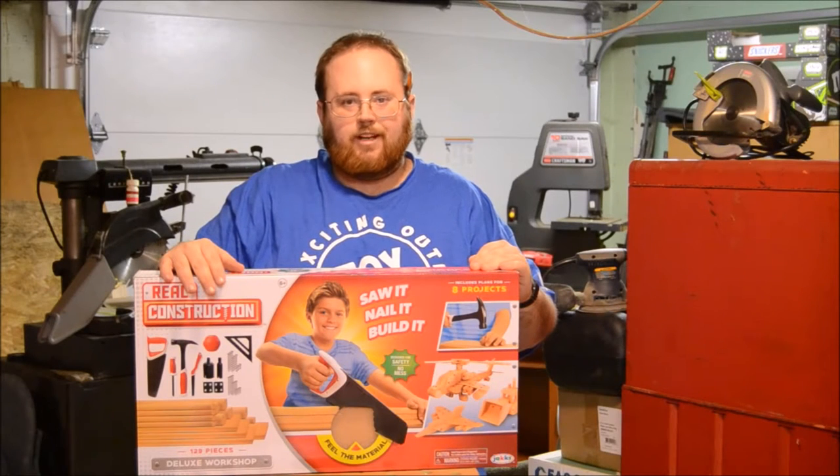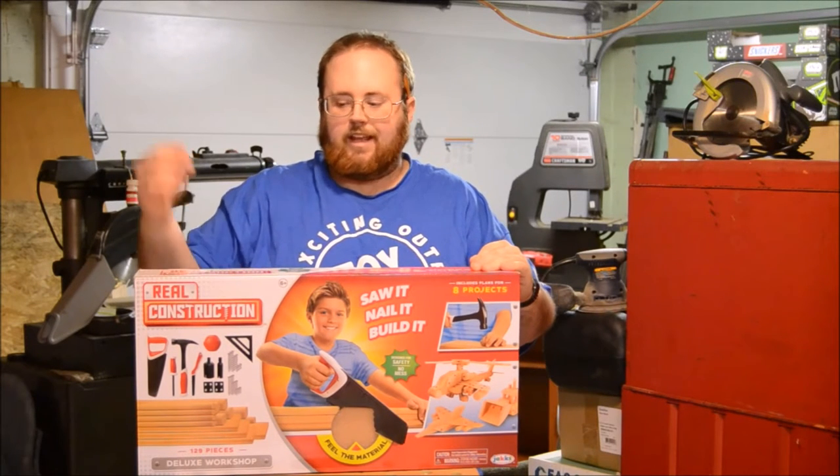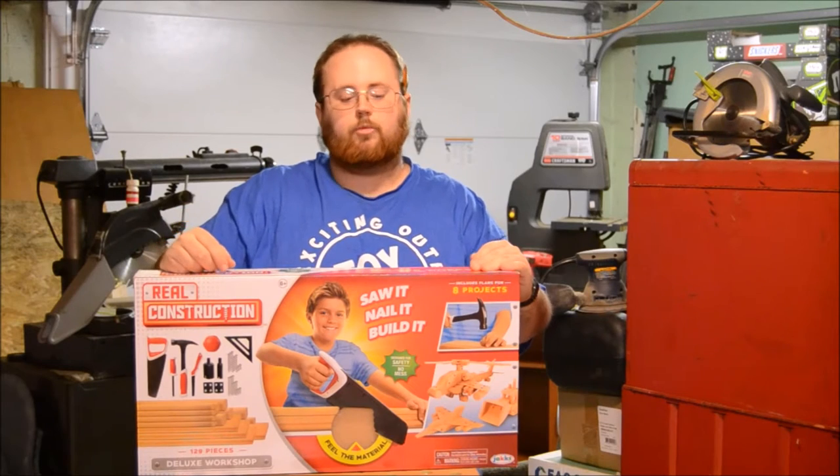Hey boys and girls, welcome to another super exciting, outrageous toy review. Today, we're taking a look at the Real Construction Deluxe Workshop.